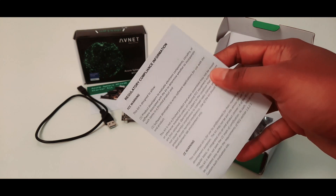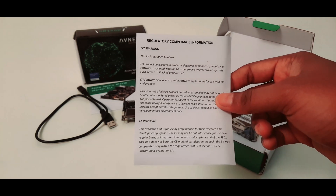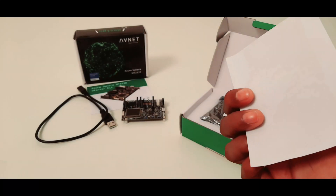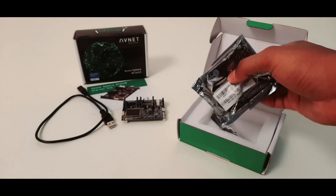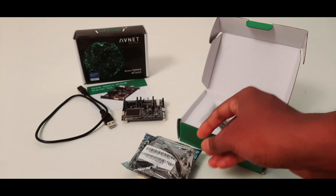Next you have a paper with information about regulatory compliance. Followed by this, we have the carrier board. Let me keep this aside for now.